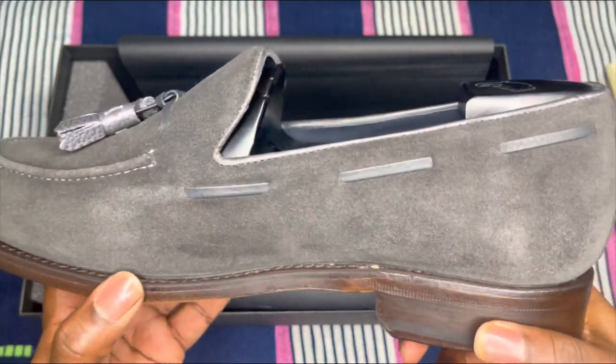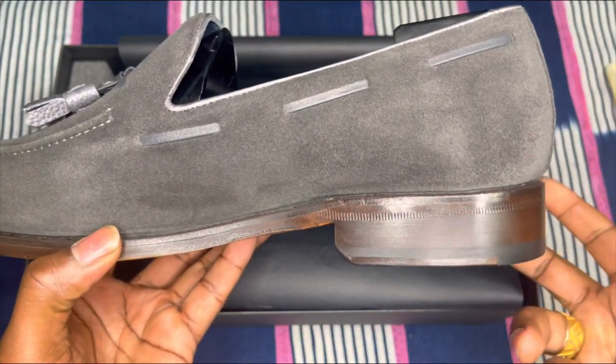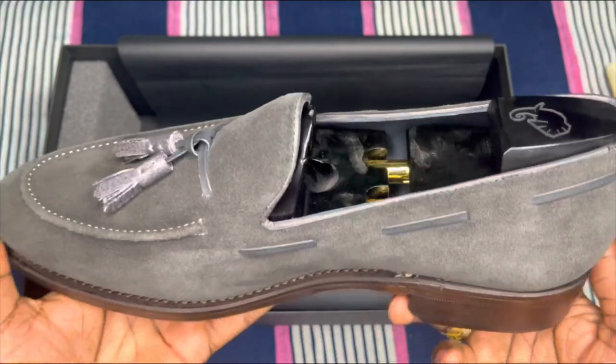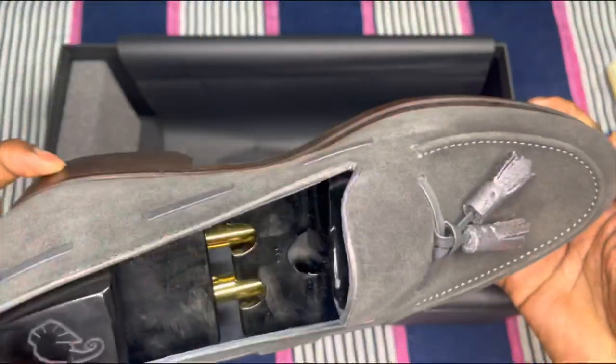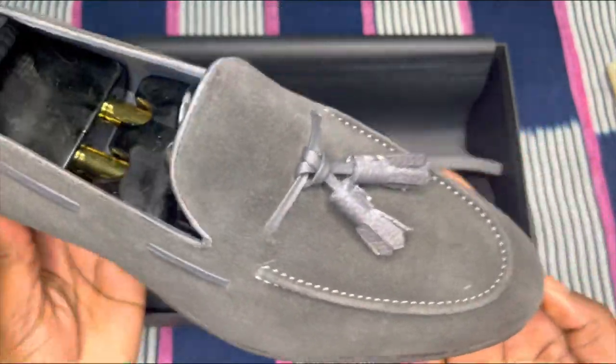You can even do a monochromatic type of deal with the brown sole, brown socks, and these gray suede loafers. Wow, this is a very beautiful shoe.